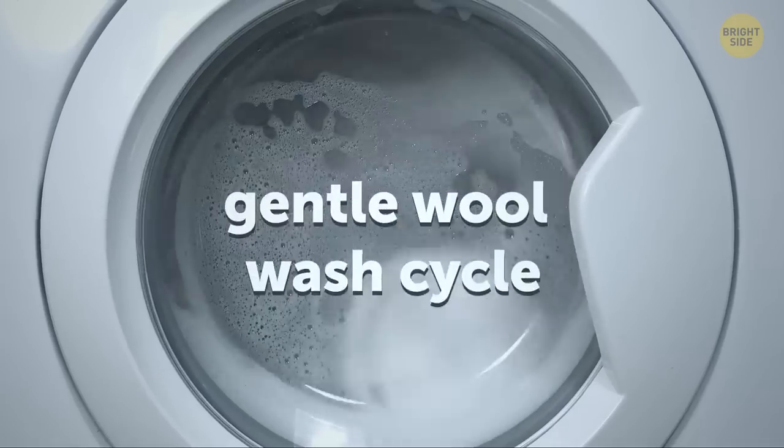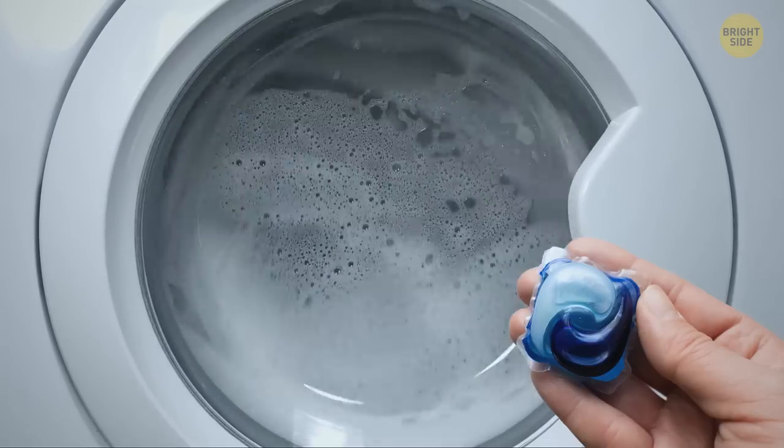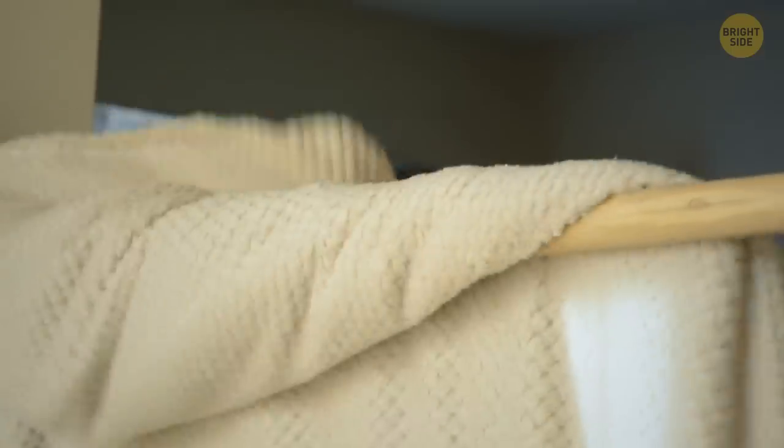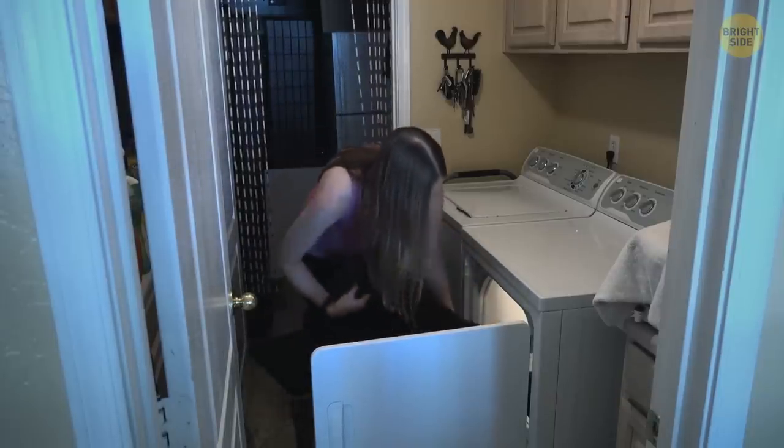If your blanket is machine washable, choose the gentle wool wash cycle, cold water, and special wash detergents. Don't hang it to dry in direct sunlight — it can dry too quickly, fade, and become coarse. And the dryer is an absolute no-go.